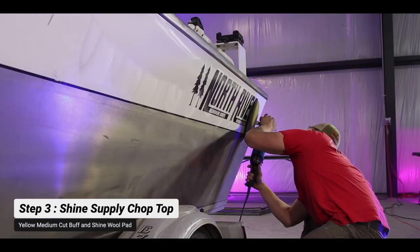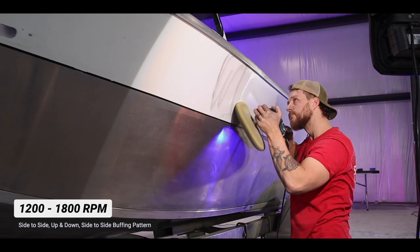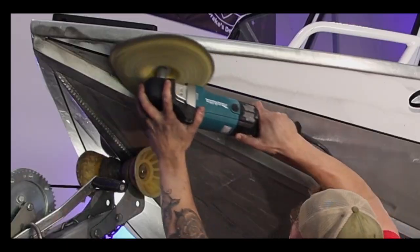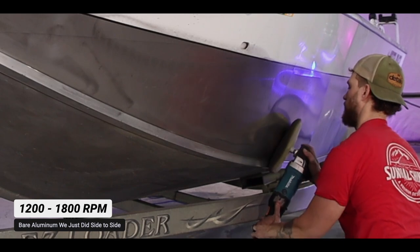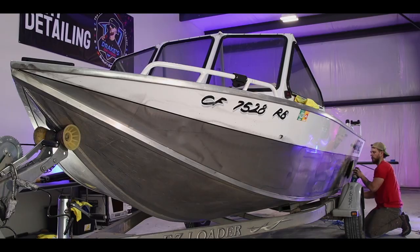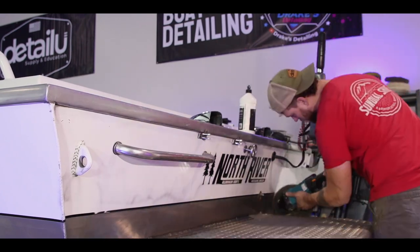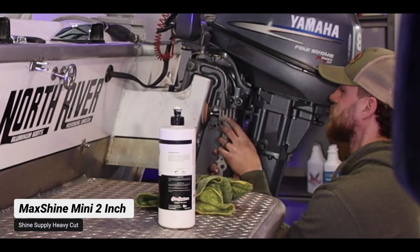Step three is buffing out the oxidation on the exterior of the boat. We're using the Buff and Shine yellow wool medium cut pad with Shine Supply Chop Top diminishing abrasive compound on the Makita rotary. RPM settings are around 1200 to 1800, doing a side-to-side and up-and-down buffing pattern on the bare aluminum. For tight spots, the Max Shine Mini works perfectly.